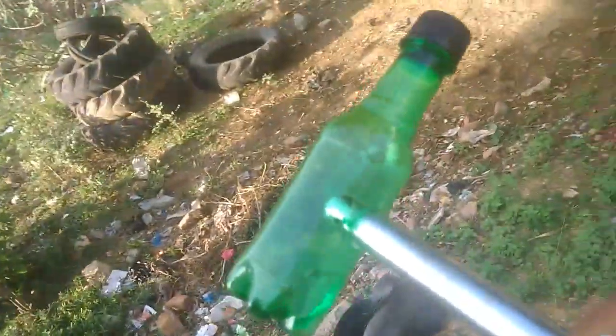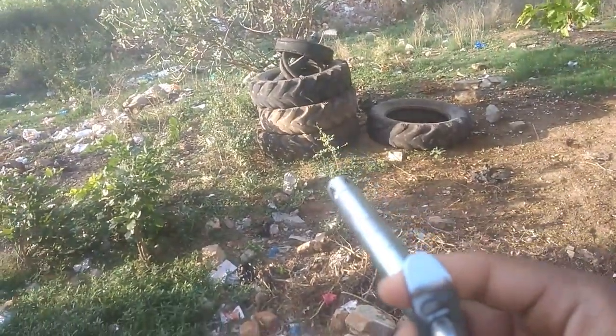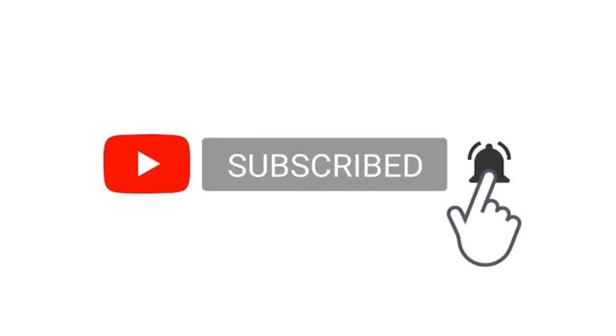Friends, please do not do this in your houses, because this spirit is highly flammable. See Friends. Friends, please do not do this.